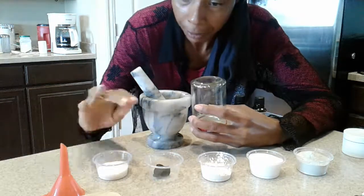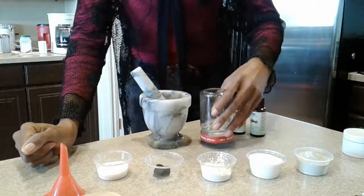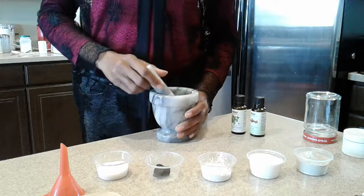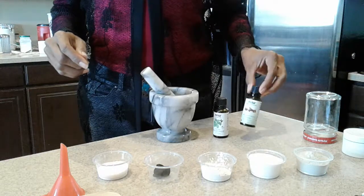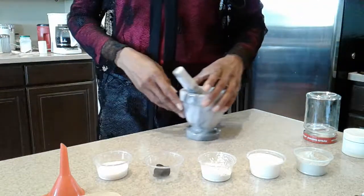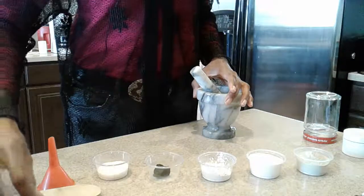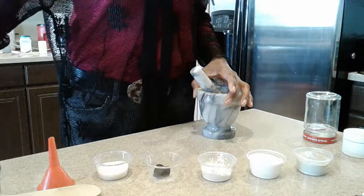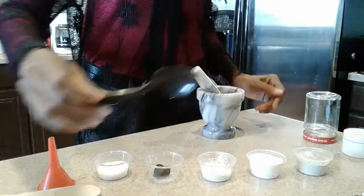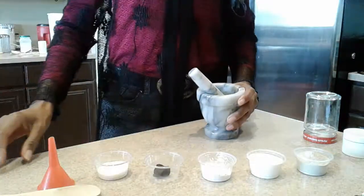I've got some items here — I'm going to run you through what they are and then start the process. I have the jar, the pestle and mortar, peppermint essential oil, and clove essential oil — those are going to be added last so I'll put them aside. I also have a small plastic funnel, a wooden spoon, a small plastic spoon, and measuring spoons: a tablespoon and a quarter teaspoon. There's also a scraping spoon for getting material off the bottom of the mortar bowl.